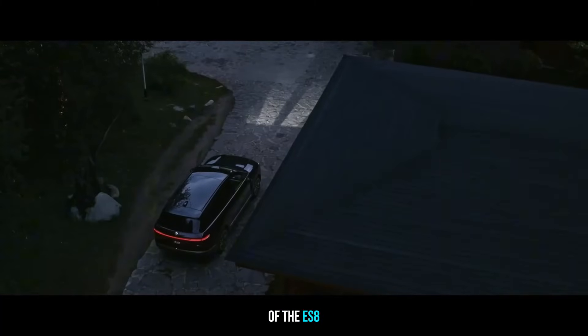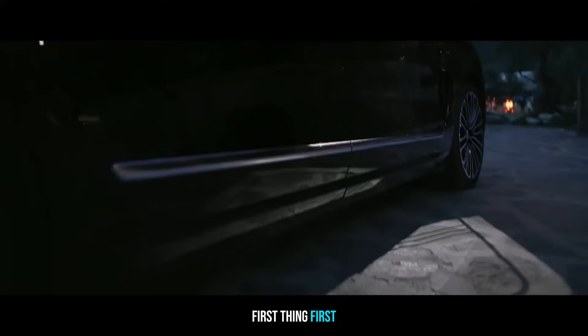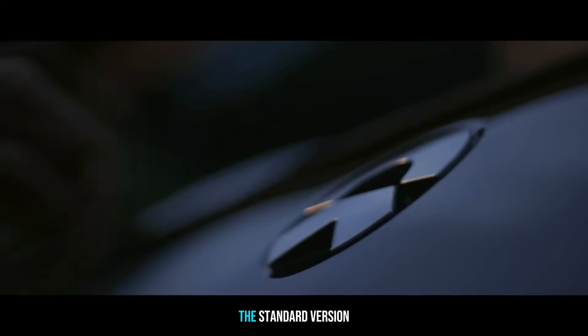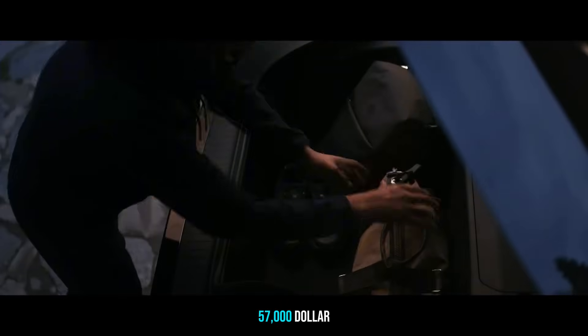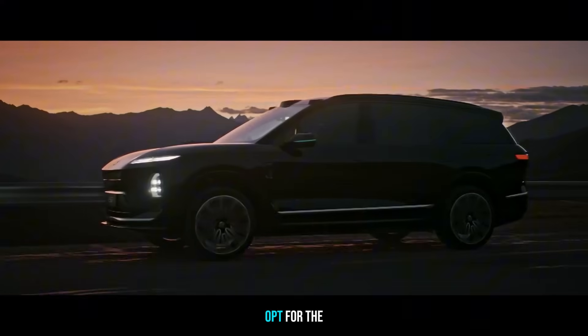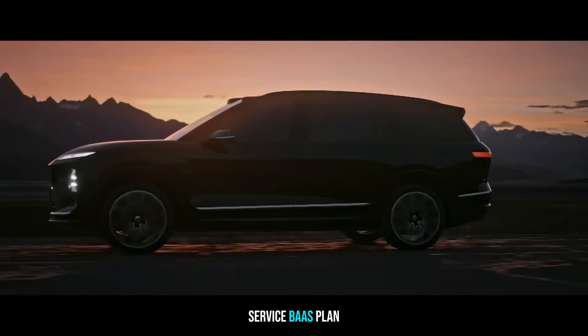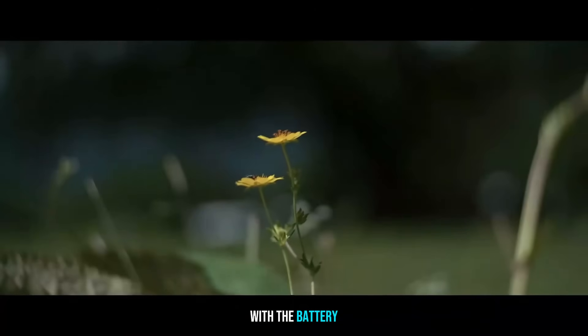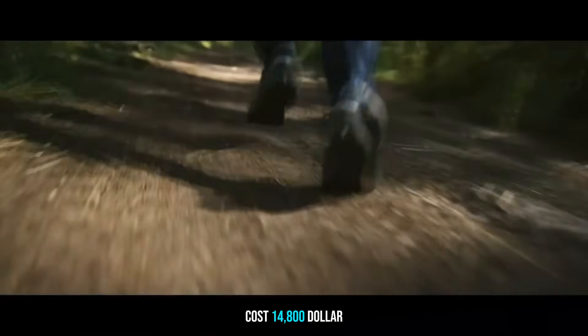Let me tell you the core specs of the ES8. First thing first, this car has a Battery as a Service, BAS, option. The standard version is priced at $57,000. Opt for the BAS plan and the price drops to $42,200, with the battery cost $14,800 billed separately.